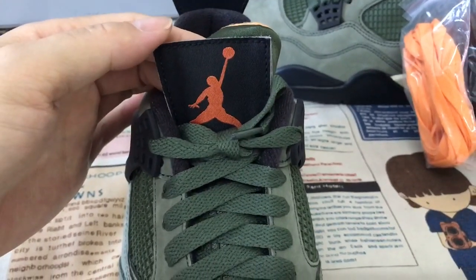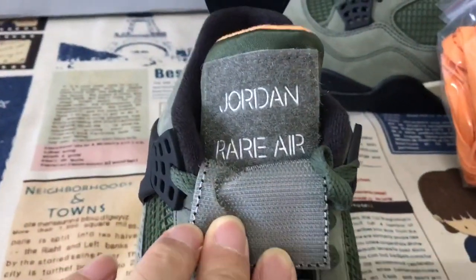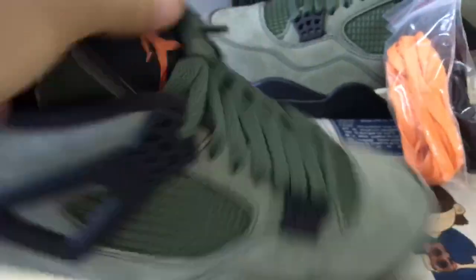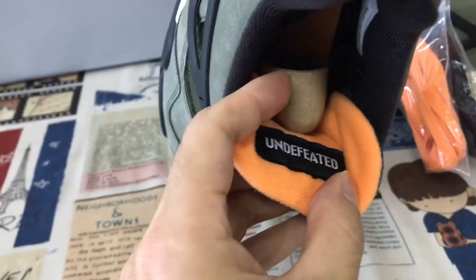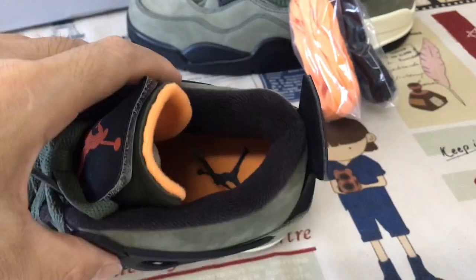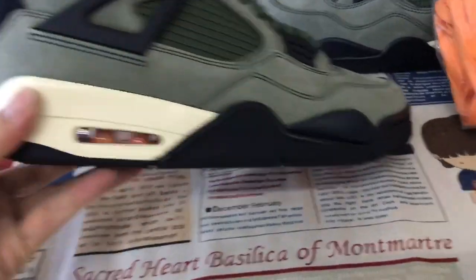Here is the Jumpman logo and the 'Air Jordan' branding. The tongue lining is orange with the Undefeated label on it. The inner lining is black, and the zone area features orange color detailing.